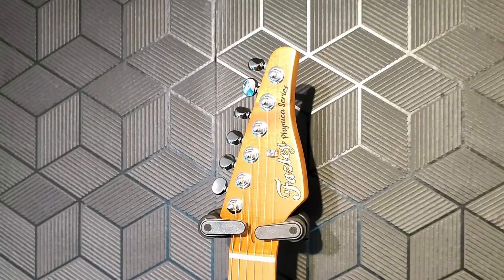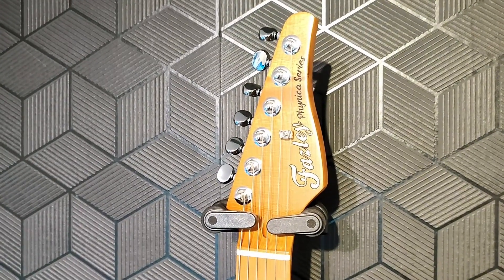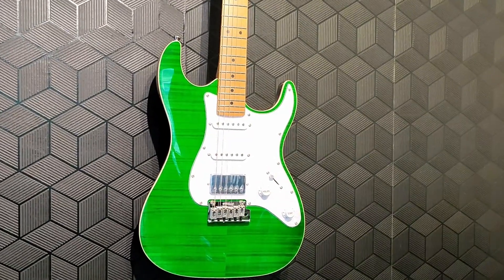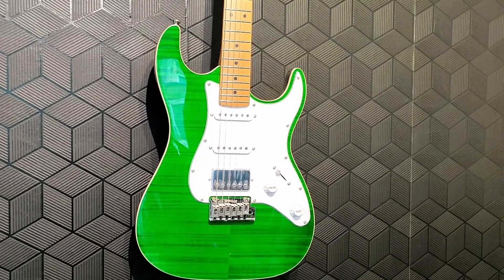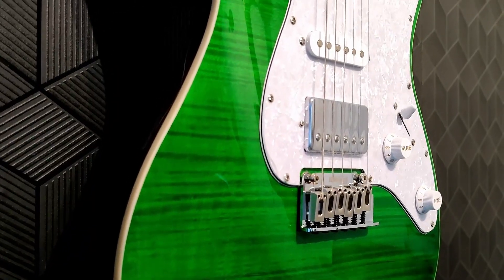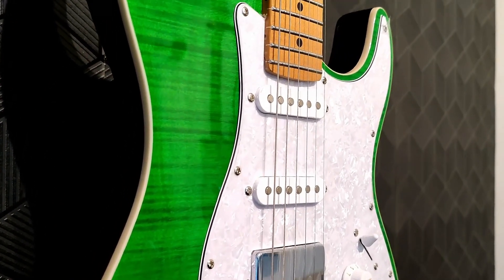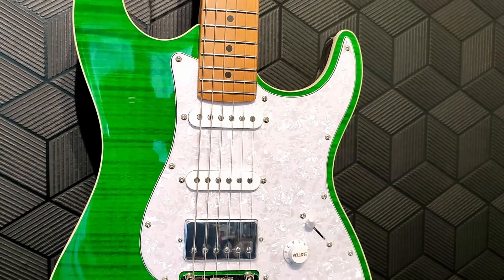Specs for the Fazley Finica FSST 820. We have an S-type linden or basswood body — because these are both the same thing — with a flame maple top in transparent green with a high gloss finish. This guitar comes in at 7.5 pounds, which is a decent weight.